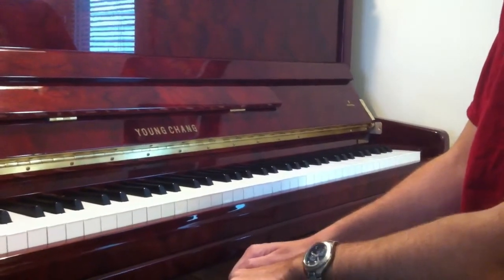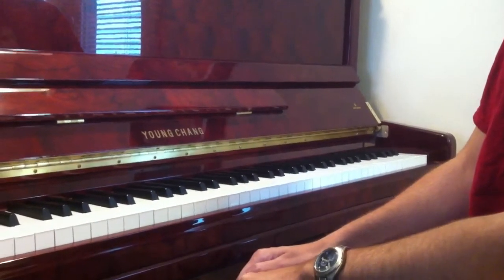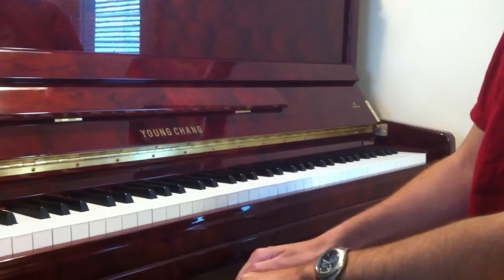Hello. Today we're talking about touch — staccato and legato touch. Those are the two basic kinds of touch in music.